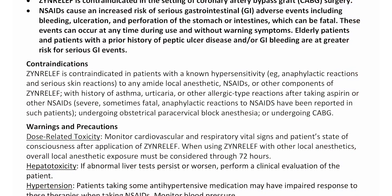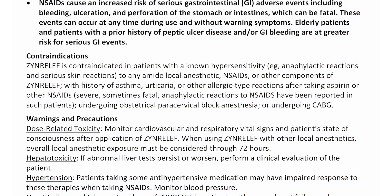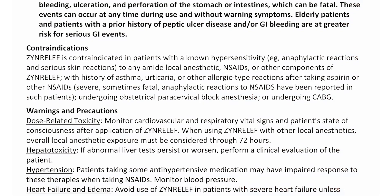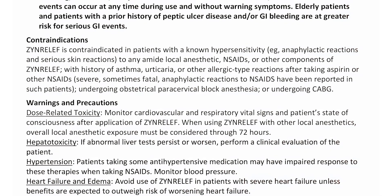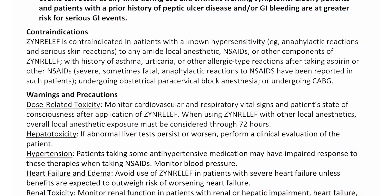Warnings and precautions. Dose-related toxicity: Monitor cardiovascular and respiratory vital signs and patients' state of consciousness after application of Zen Relief. When using Zen Relief with other local anesthetics, overall local anesthetic exposure must be considered through 72 hours.